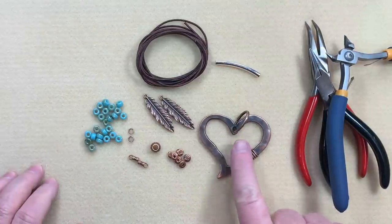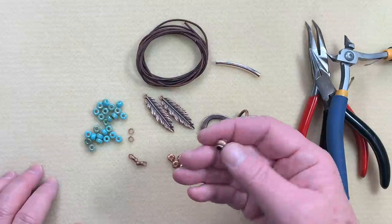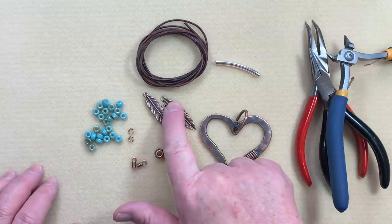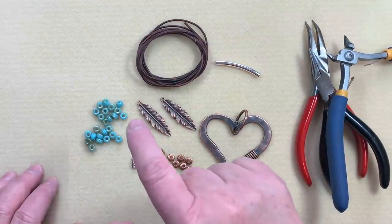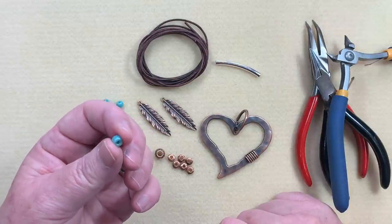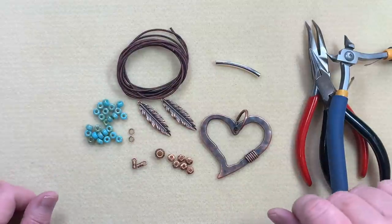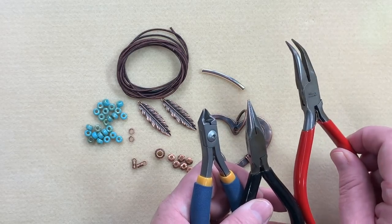What we're going to be using today are one of these gorgeous big metal hearts in antique copper. I have some antique copper large hole spacers and a large hole bead. I also have a couple of these little cord ends — I'm going to show you how fantastic these are. A little pair of leaves or feathers — you can call them whatever you want. We're also going to be using some small jump rings and Matubo 2-ought seed beads, which have a slightly larger hole and will accommodate up to about a 1.5 millimeter leather, which is what we're using today. I have about 70 inches of 1.5 millimeter leather. For tools we're going to be using our barrel knot tool, cutters, chain nose pliers, and bent chain nose pliers. So let's get started.